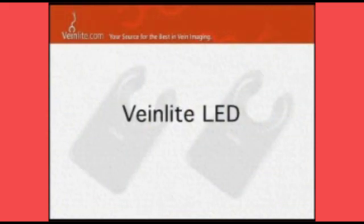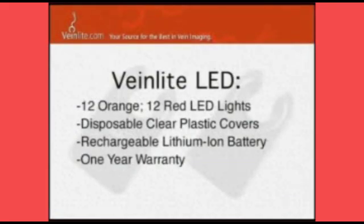The Vein Light LED is the top of the line model which we have in our office. It is a two-light system — the orange and the red light — which penetrate the skin between three and six millimeters, showing the vein system under the skin and only the veins by the deoxygenated blood.